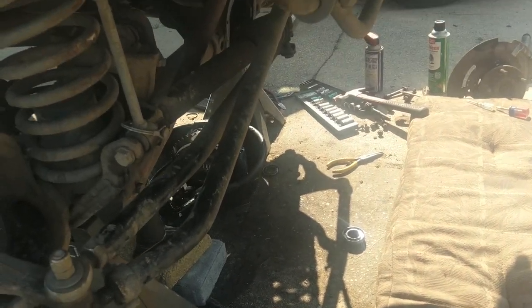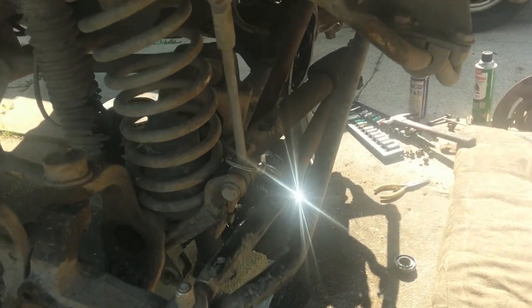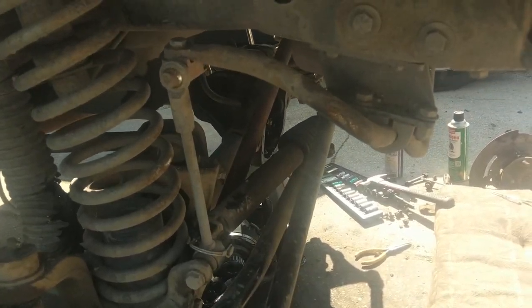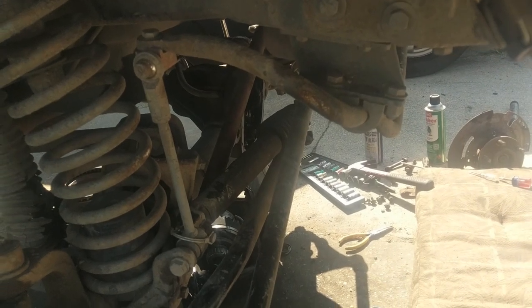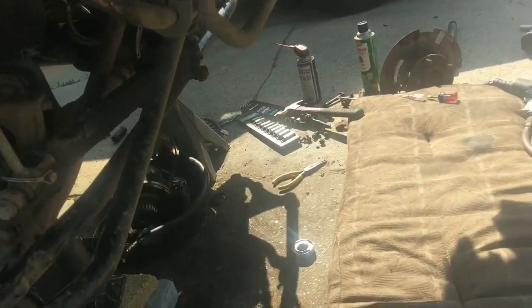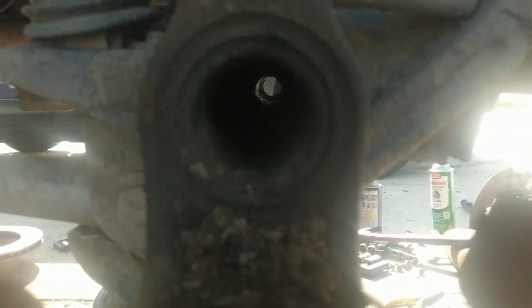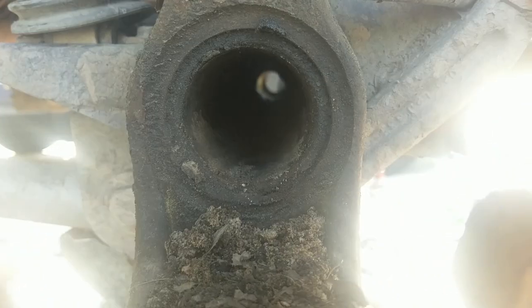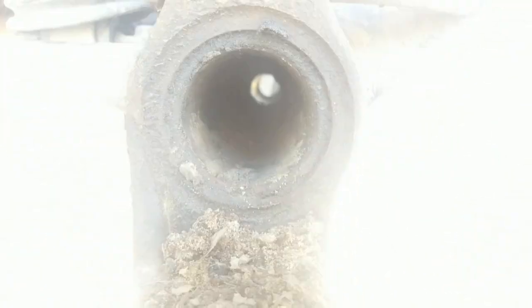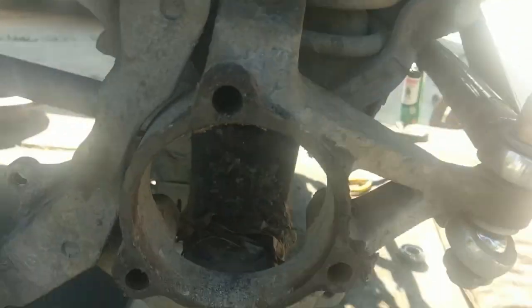This axle is completely taken apart now. Except for the pinion — but we're not doing anything with the pinion anyway. We can pull the driveshaft and see if the pinion preload is at least kind of close. Got to pull the driveshaft anyway because I've got a new one. Now we get to clean out the axle tubes because they are filthy. I'll see if we can find something to clean them out when we put our new axle tube seals in.